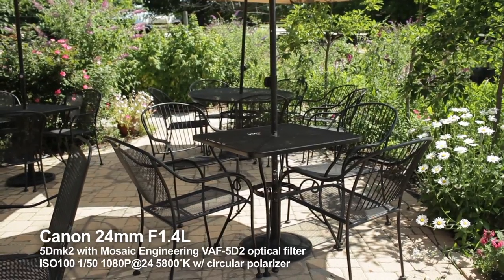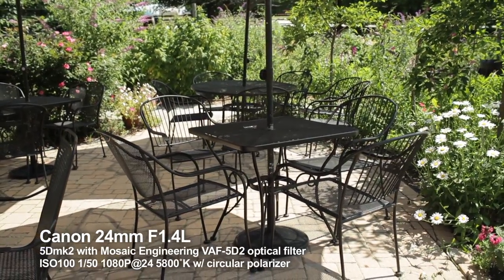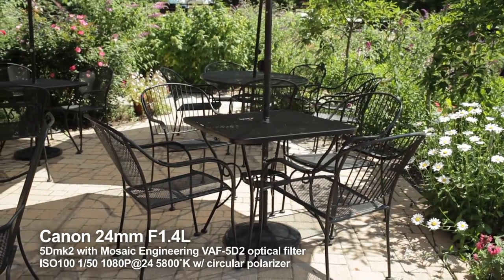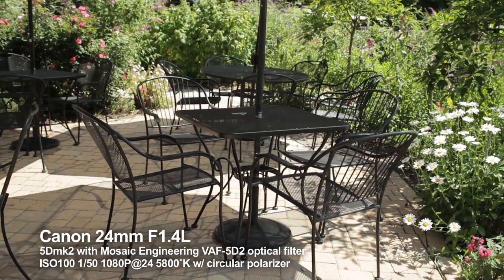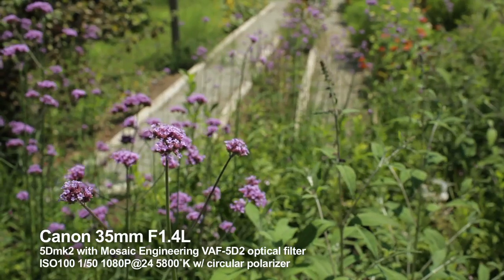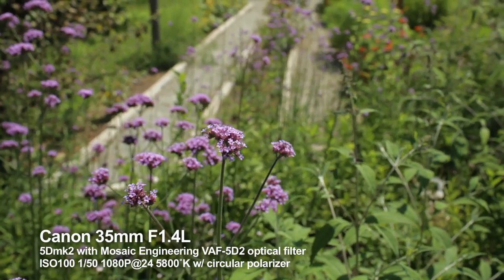Here's another scene that would cause problems if you didn't have the anti-aliasing filter. The black sharp edges of that table and the diagonal lines of the various chairs in that scene would naturally be a source of aliasing and possible moiré pattern interference.